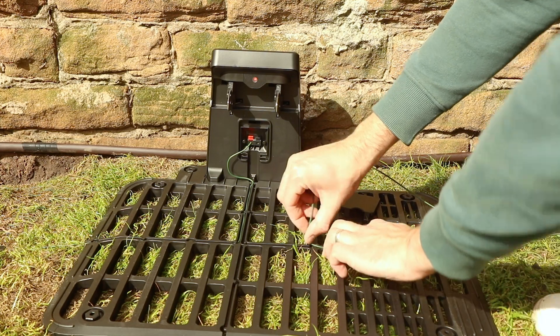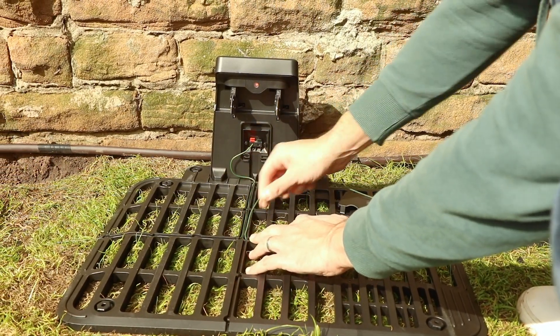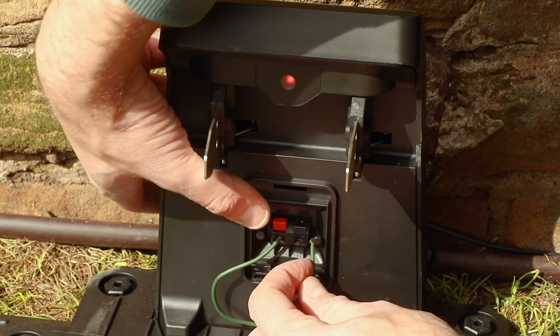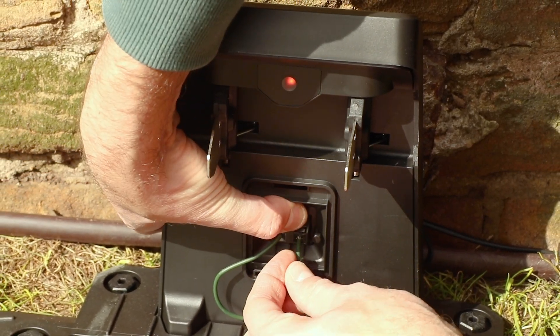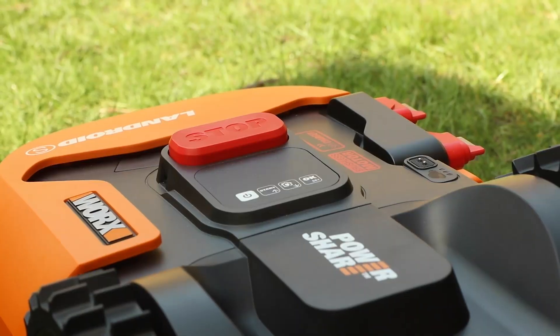Once you've laid your boundary wire all the way around your lawn and returned to the charging station, simply trim the wire and connect it to the remaining connector on the dock. Within a short period of time your grass should have grown over your boundary wire so you can no longer see it.